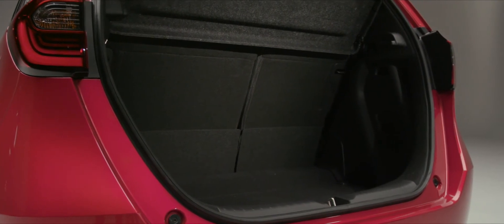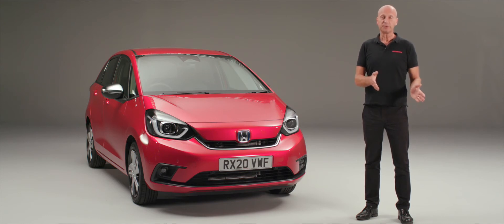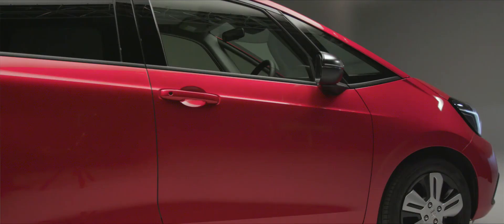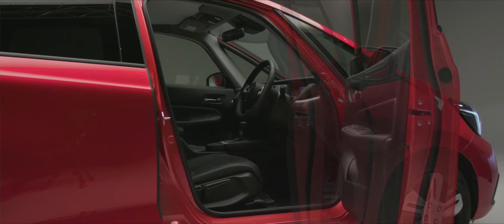Moving around to the driver's side, we open the back door and the front door to see just how wide they open. You'll notice they have three stages, so depending on how much space you've been left in a car park, you can choose which of the three preset positions suits you — making access to the front or rear of the car really easy.